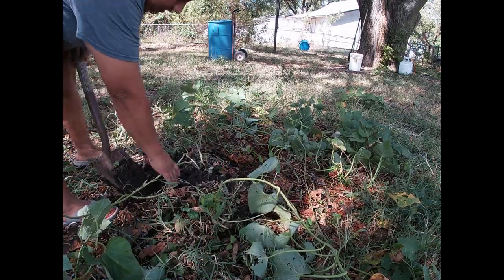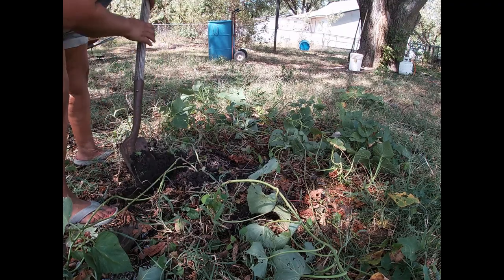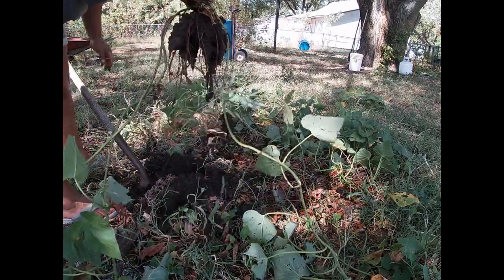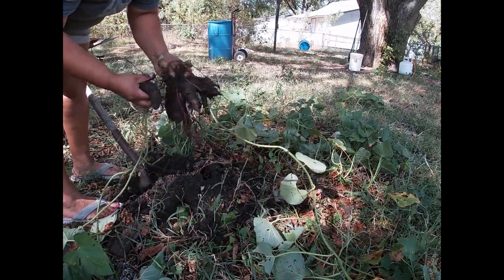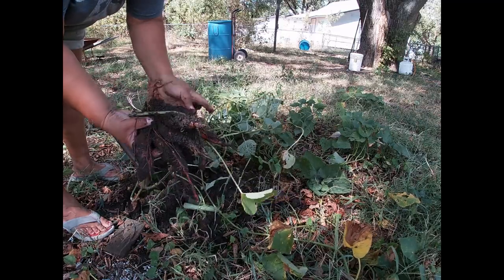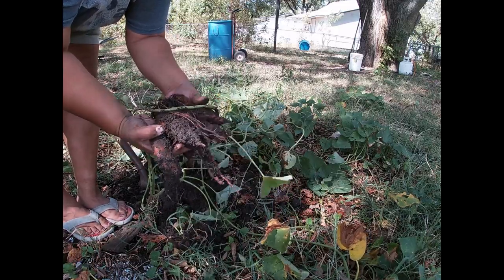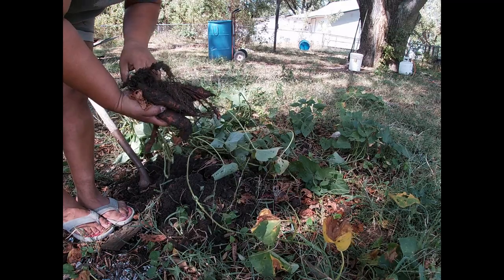I don't really see anything yet. Well, here's one, but it's tiny. Maybe I should wait a little bit — I have no idea. Let me pull up this one plant and see what's there. Yeah, they're still really tiny. So I don't know, maybe I should go ahead and leave them. That was one plant there. Maybe I should leave them for another little while. Maybe I've just had too much water — I have no idea. So here's what I found: they are tiny, tiny.